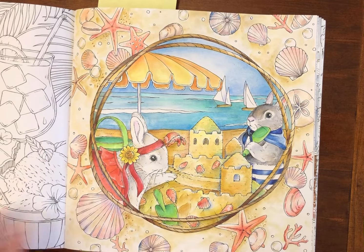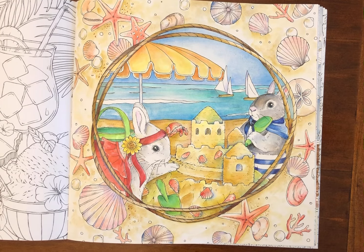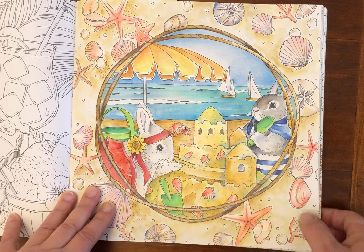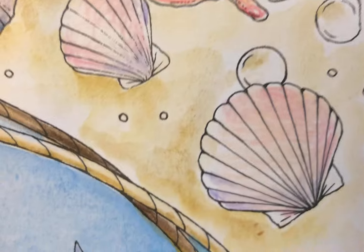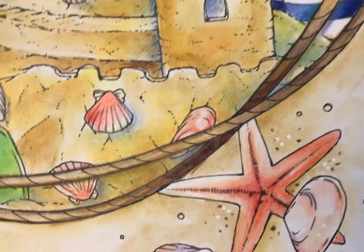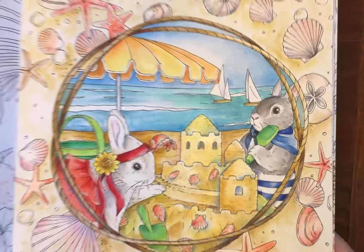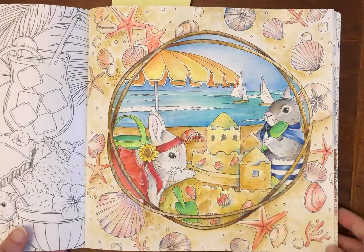This is one I colored on camera. I used Derwent Inktense to do a watercolor wash background and then I used Brutfuna macarons and the Brutfuna skin tone pencil sets to add some extra coloring. It was a demonstration of how to get watercolor-like effects with Derwent Inktense pencil and then use colored pencil on top for definition or extra color.